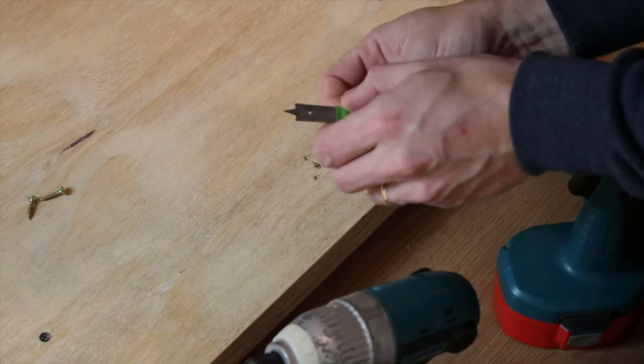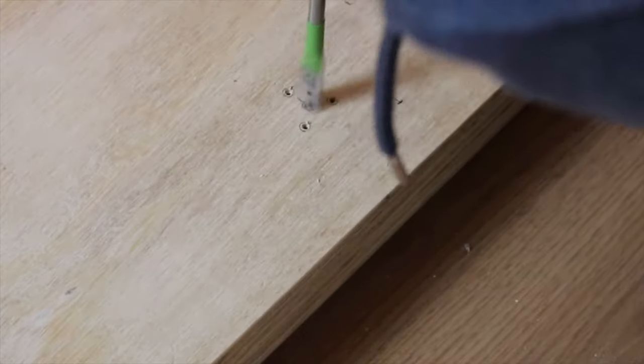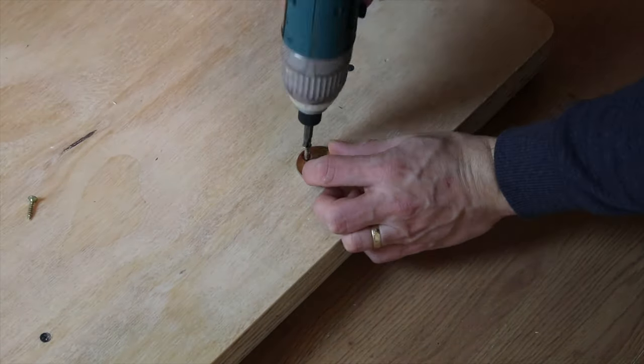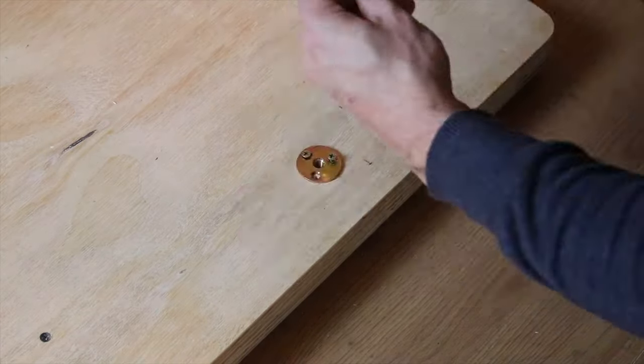The next day I started off with the legs of the sofa. These are heavy duty legs, bought them on Amazon — the link will be in the description below, along with links to the other products we used in the project.